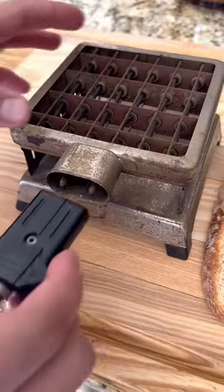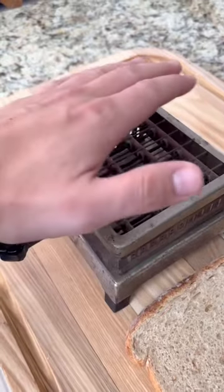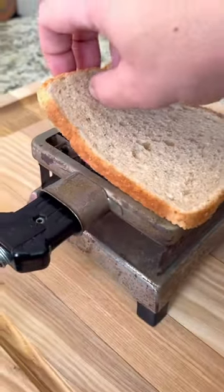I keep buying these antique toasters. This one's 117 years old, plugs right in, no on or off switch, gets really hot still. I think this is one of the first toasters ever made in America.